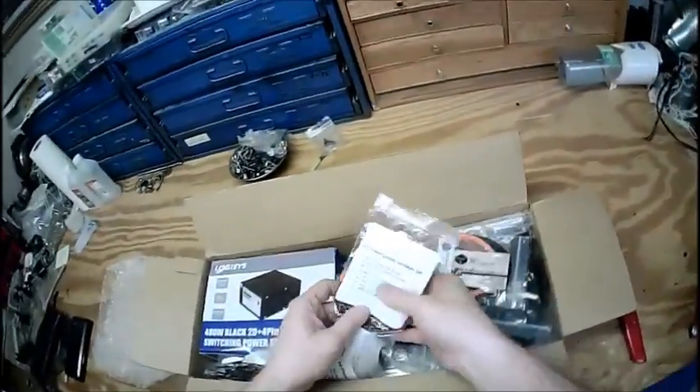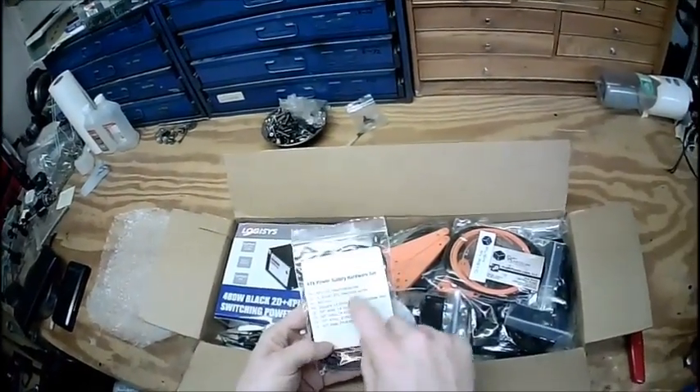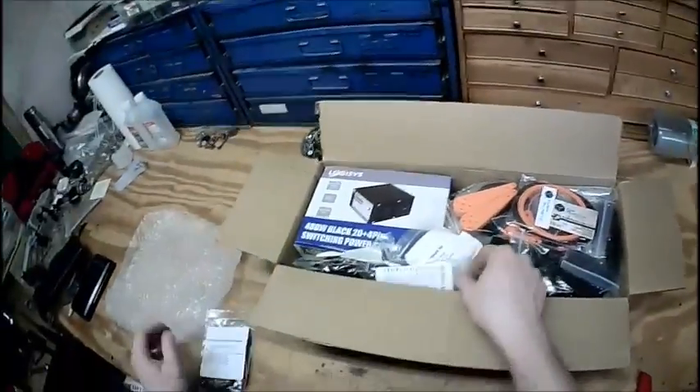There's all sorts of stuff in here — some nice bubbly wrap. I like how they have labels on with what's supposed to be in them, so for right now let's just unload this.